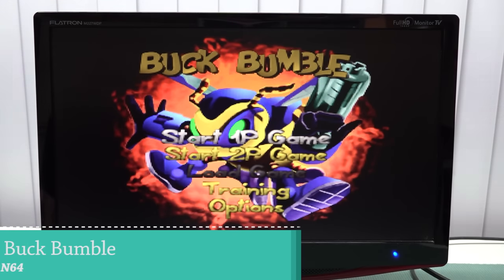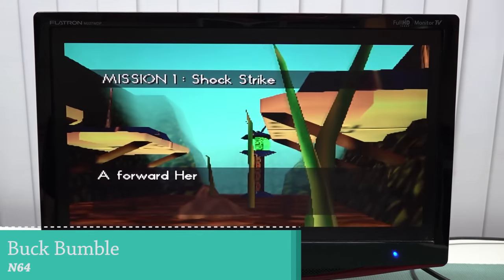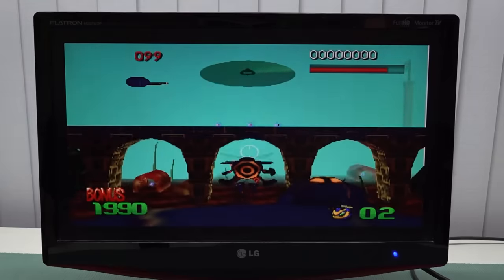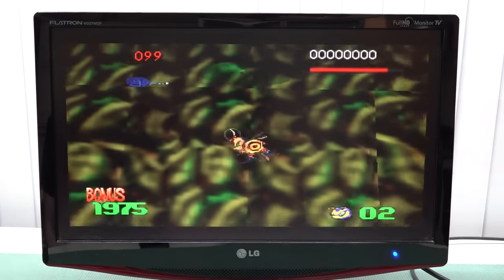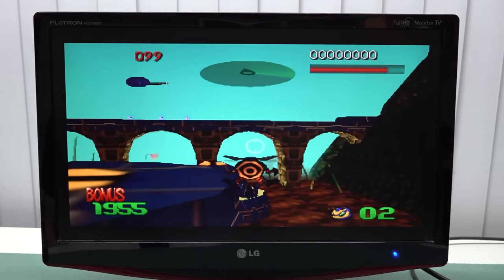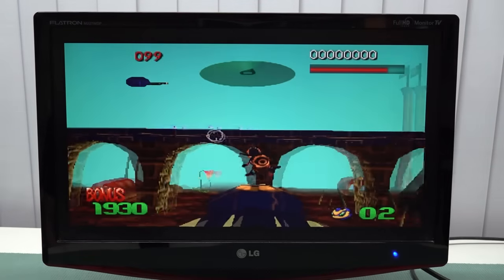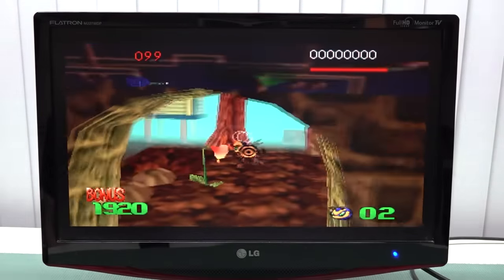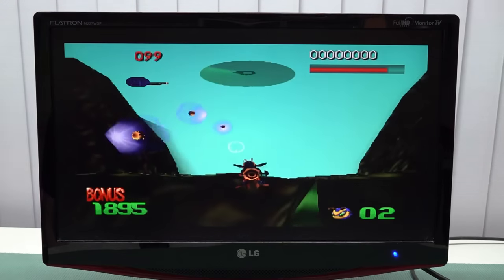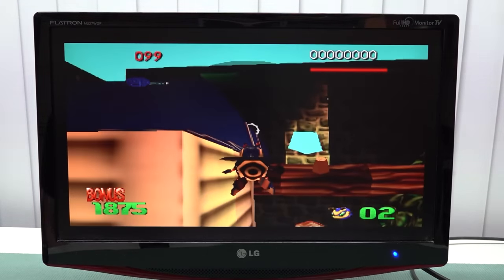Moving to N64 — a lot is not going to be working as it should, particularly with more demanding games. You can already see a weird issue on the right side of the screen and it's running at low resolution with no upscaling. That said, the button mapping is great — shooting has been mapped to the shoulder buttons — and the overall gameplay is not bad at all.